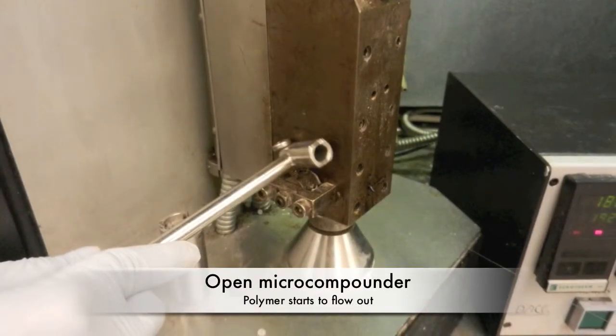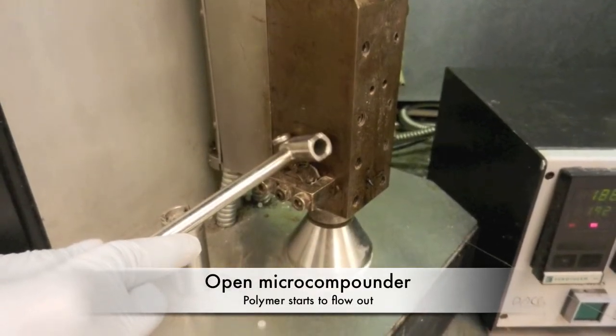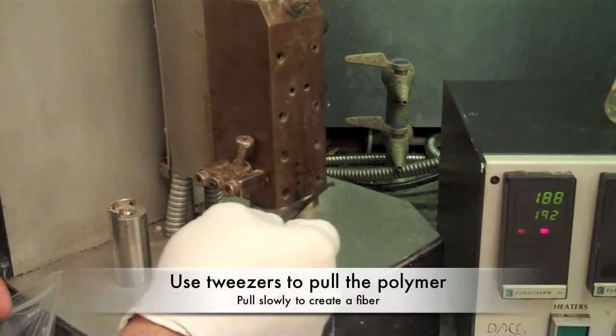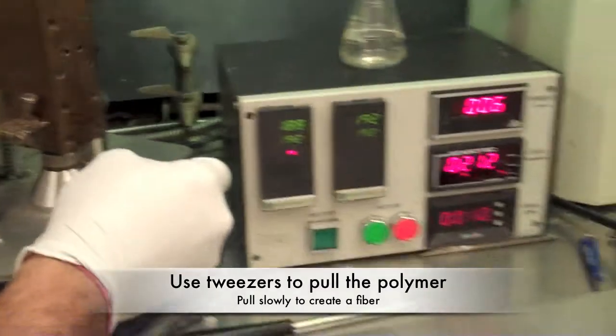Once the micro-compounder and fiber spin line are running, open the micro-compounder slightly so the polymer starts to come out. Using tweezers, take a bit of the polymer and start pulling to create a fiber.